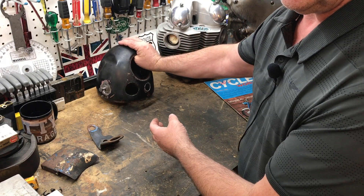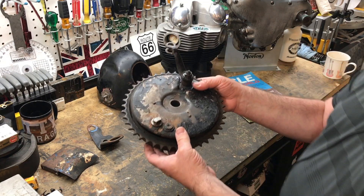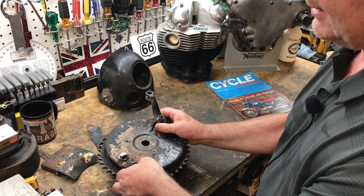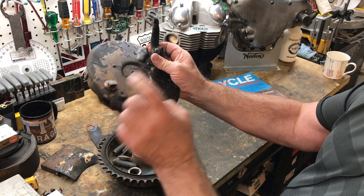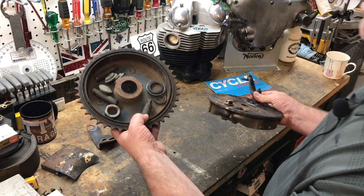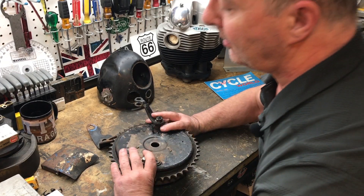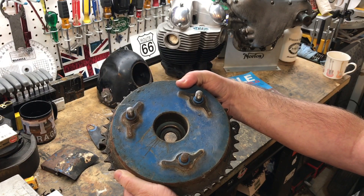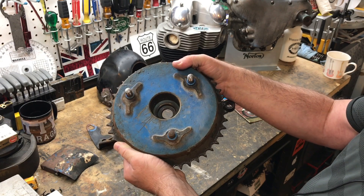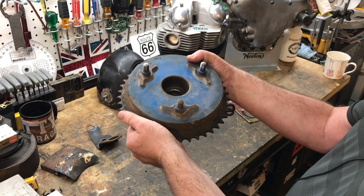Same with the side covers and also the oil tank. And then finally the most unusual part of all — can you believe it, the rear drum and brake plate would also have been blue. There are no traces on the outside that I'm aware of, but on the inside there's a little bit of a trace, and if I turn it over — I never even saw this on the bike — there's the blue. So I didn't appreciate that this whole hub would have been painted — that's another part.